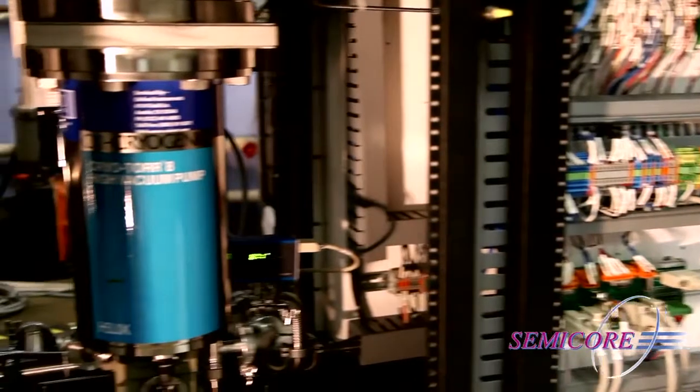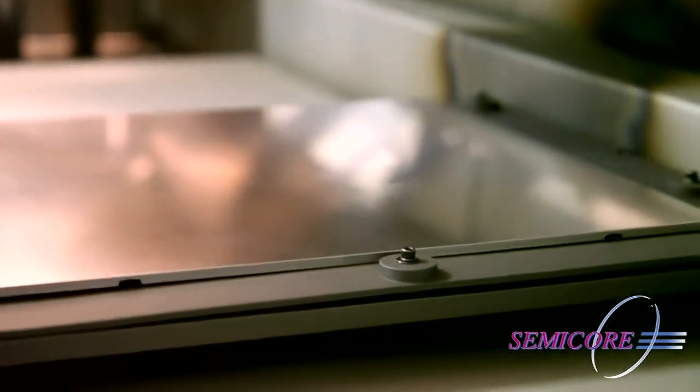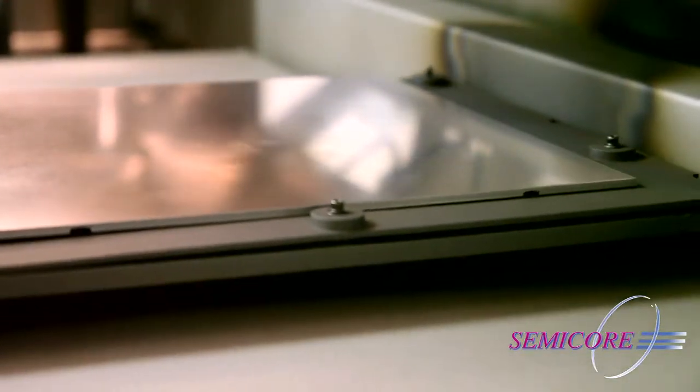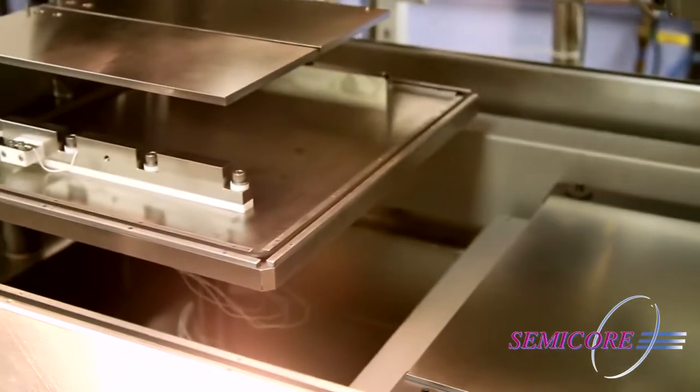with RF, DC, and Pulse DC techniques, the horizontal inline platform enables processing of various size and shape substrates on a carrier without costly retooling.